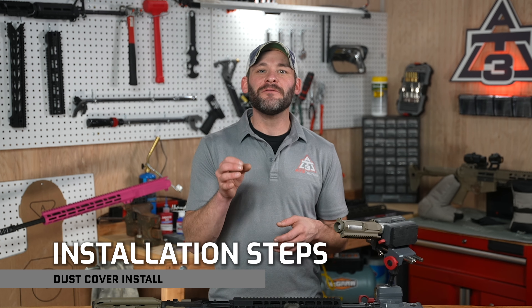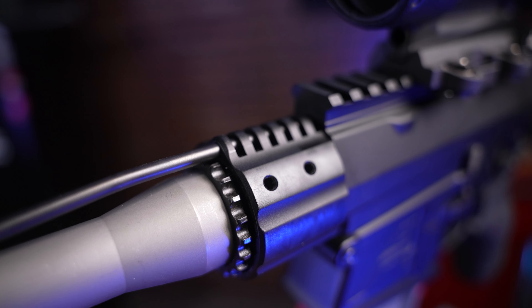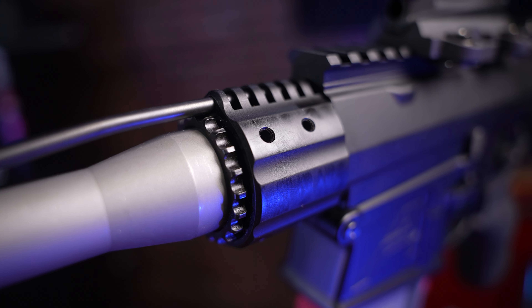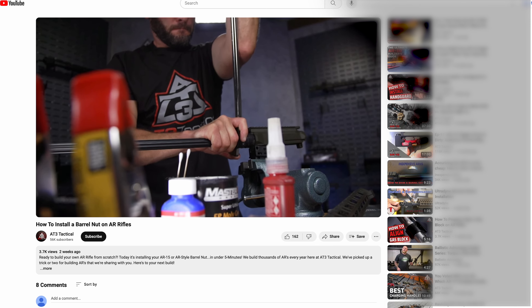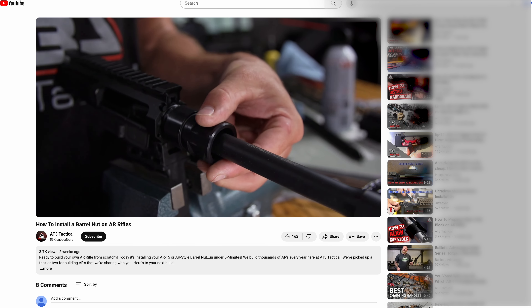Step number one: do you have your barrel nut installed already or not? It's a legitimate question, because at any point in your AR-15 rifle's life you might feel compelled to swap this guy out, in which case these steps also apply. No barrel nut — proceed to step number two. Barrel nut present — go check out how to install a barrel nut we did a little while ago, but watch it in reverse.